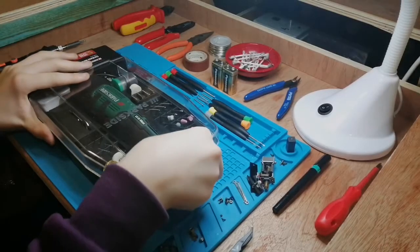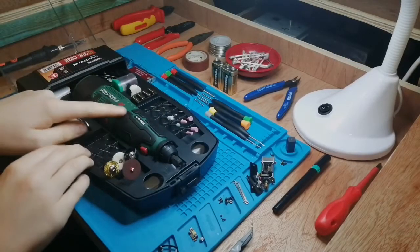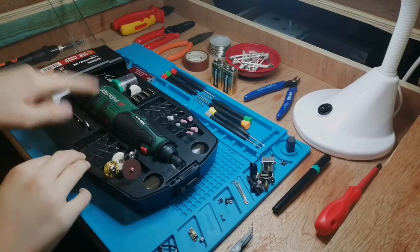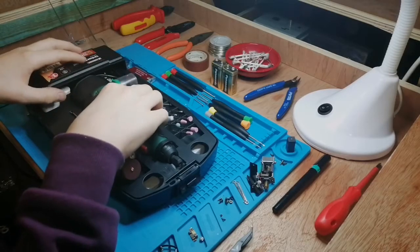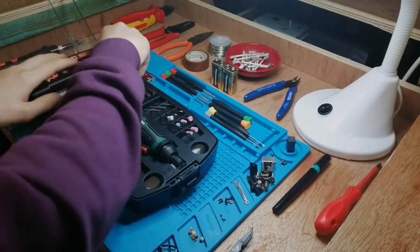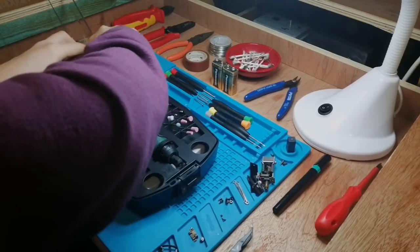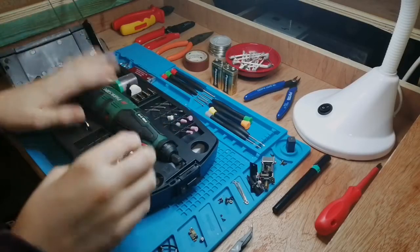I've been looking at getting a rotary tool for a couple of months now, and it was only recently when I realised that Lidl had one coming into stock. The sort of generic name Lidl uses for its power tools is Parkside. It's only £17, and my parents very kindly decided to buy it for me as a little present — not that it's my birthday, just a nice thing they did.